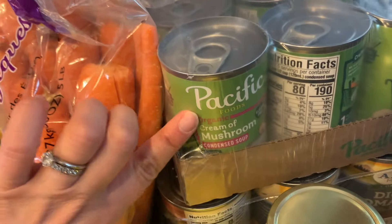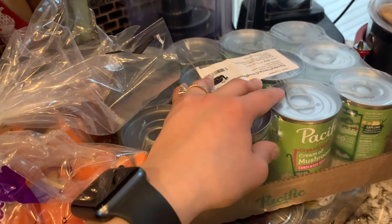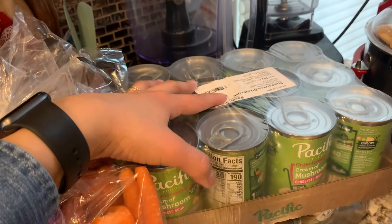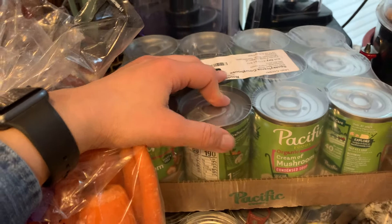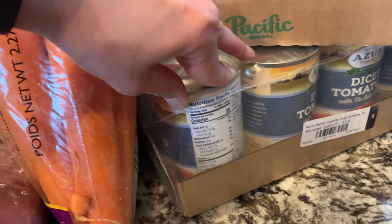This is the Pacific brand organic cream of mushroom condensed soup. We don't cook with stuff like this all that often, but it's really nice to have around and it's cheaper in this case size, so we'll stick it on our storage shelf for when we need it. We're also building up our cream of chicken, but we weren't quite out of that this month.